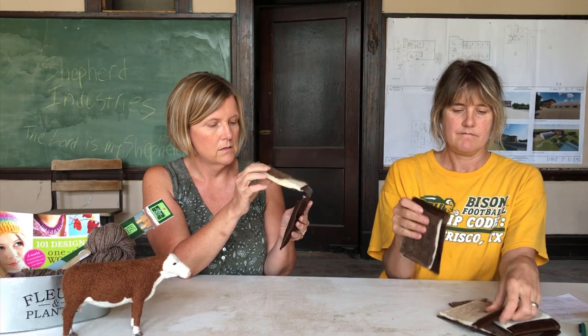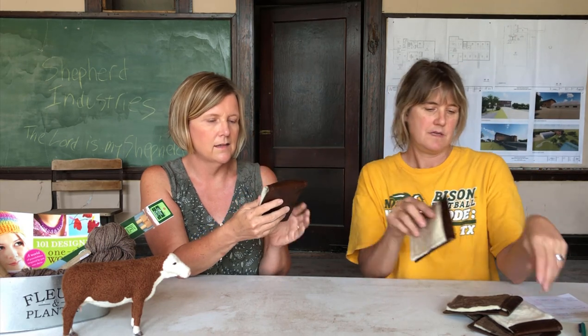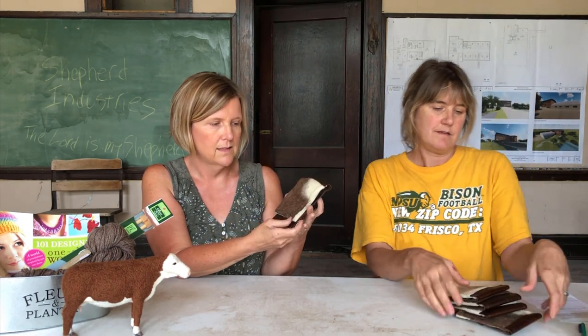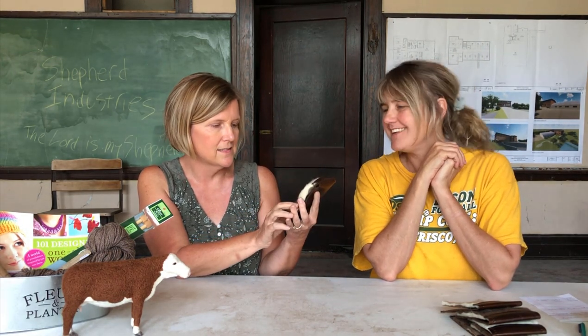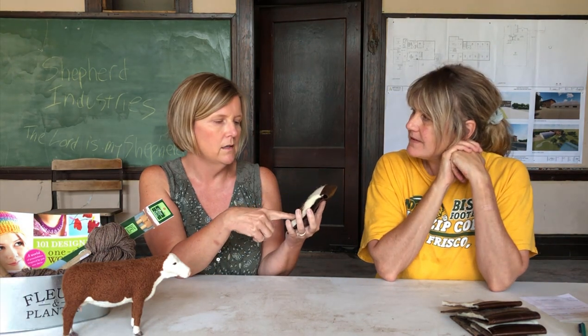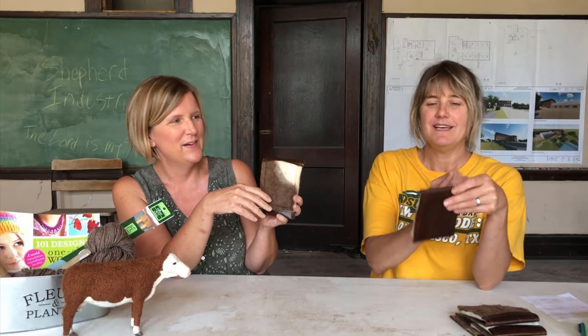They've got felt covers and then leather to store them in. You could even embellish these — you could felt directly on them or make your own design, or even embroider on them. These will be available for sale on bearcreekfelting.com for $20. We're going to have two different sizes — this is the first size, and we should have by next week a smaller size to hold just the two singles.